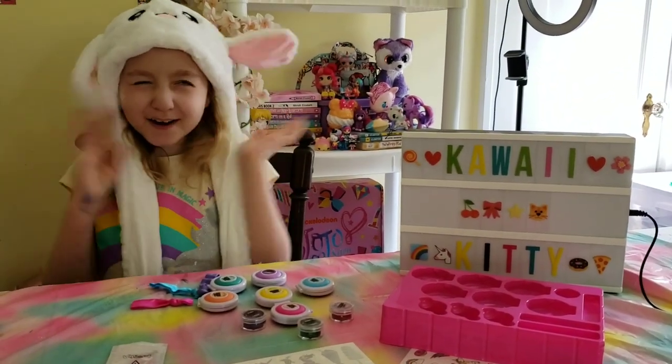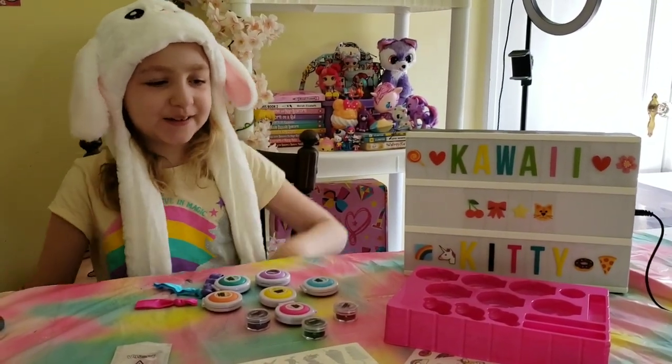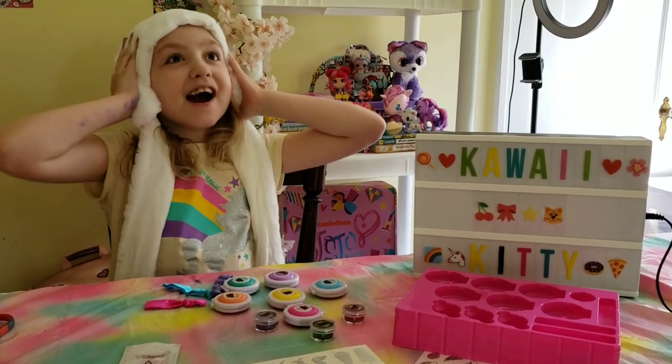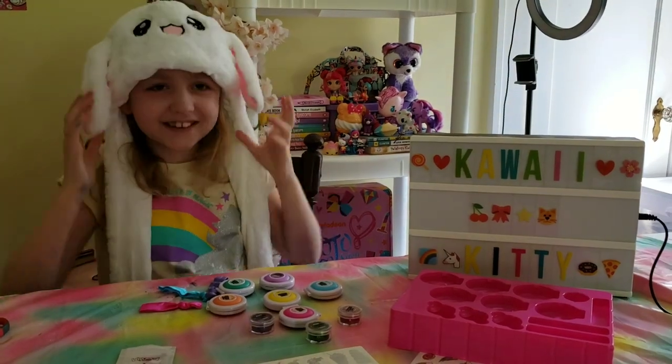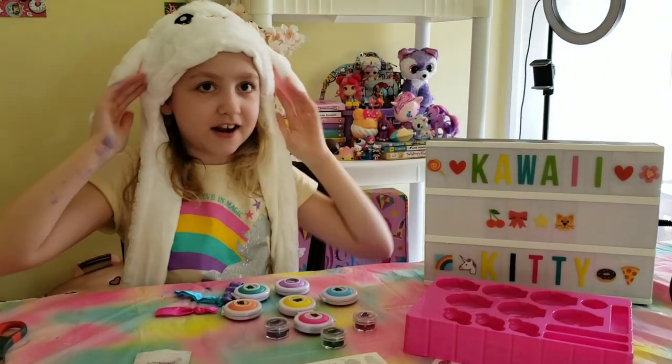Okay, stop getting carried away with that! Okay, stop now! Okay, just kidding. I'm not ending the video here.